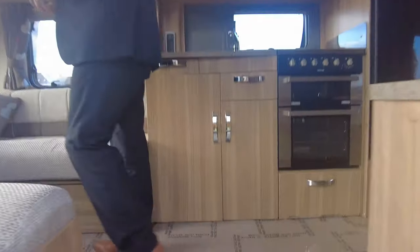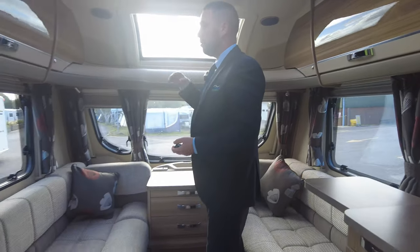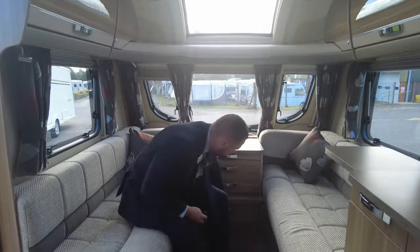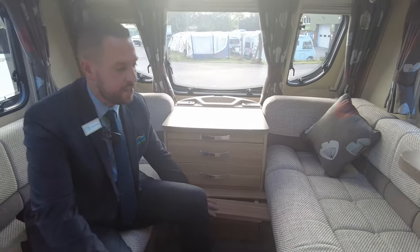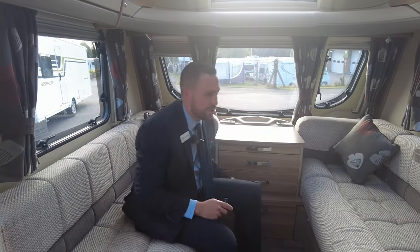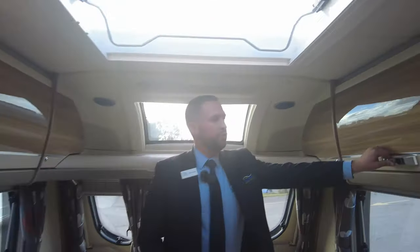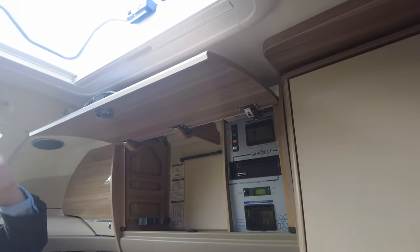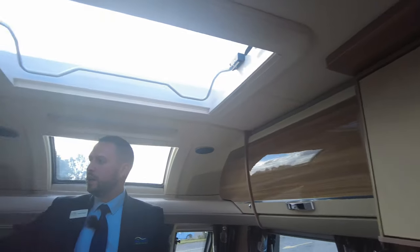Come on in. Down to the front lounge area — loads of light coming in and loads of storage. This is predominantly your lounge area and it does pull out to make a double bed, so your slats pull all the way out, you use your cushions, they all drop in. It literally takes a couple of minutes to make a nice generous size double. We've got loads of storage and your control unit is in here, along with your radio.